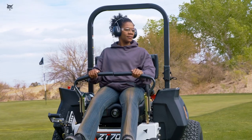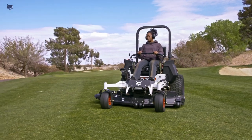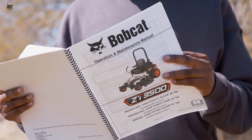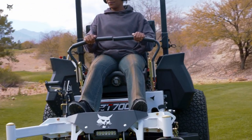Bobcat Zero-Turn mowers are built to get the job done safely and efficiently. Before using a Bobcat Zero-Turn mower, familiarize yourself with the instructions in this video and in your mower's operation and maintenance manual to avoid injury to yourself, others, or damage to the mower.